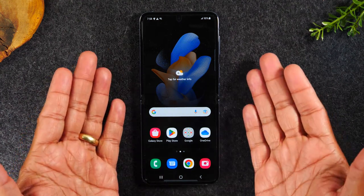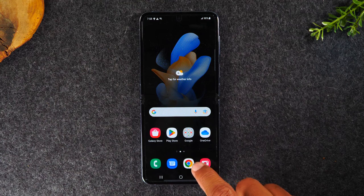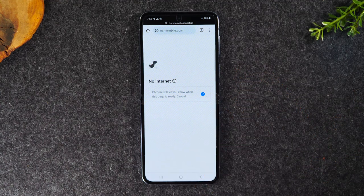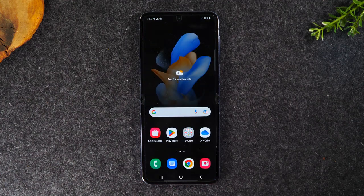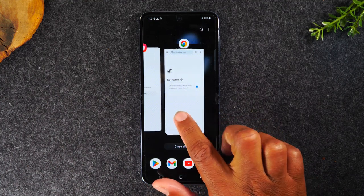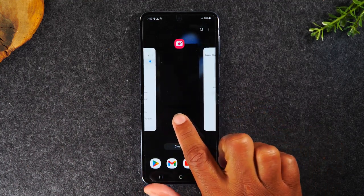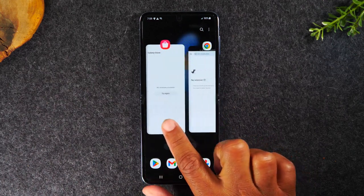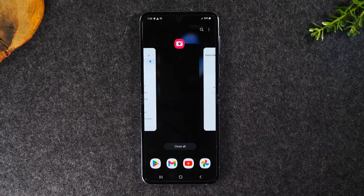If I go to the Google Chrome app or web browser and try to do a search, then I want to get back to the home screen, I just tap the home button and it takes me right back. On the left you have what is called your recent apps button. This shows you the last few apps you have opened and used. If I tap the recent apps button, it'll show our Google Chrome app, and as I swipe to the right it'll show other apps that are currently open on the phone — like the camera we opened briefly during the demonstration.